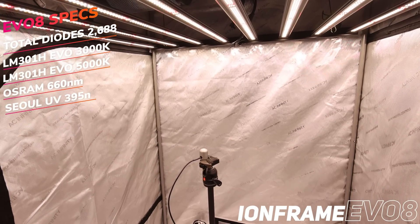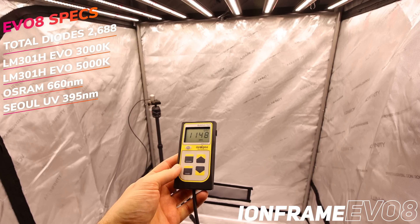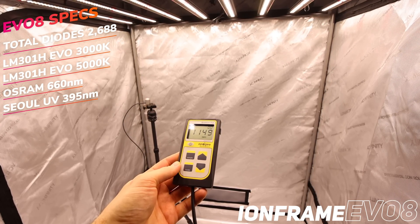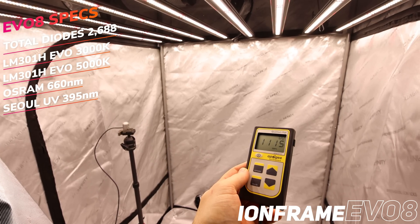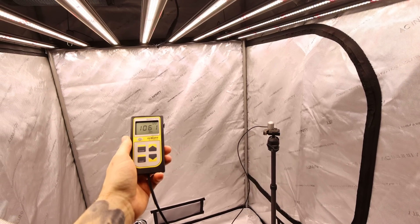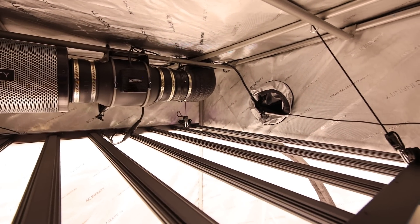Let's see how the EVO 8 stacks up. In the center of the 4x4 we were reading 1197 PAR, in the corners over 1149 PAR, and on each side of the tent 1115 to 1061 PAR. The EVO 8 in a 4x4 gives you maximum wall-to-wall PAR coverage for your grow, and will also work great in a 5x5 with only slightly more drop-off in the furthest corners.